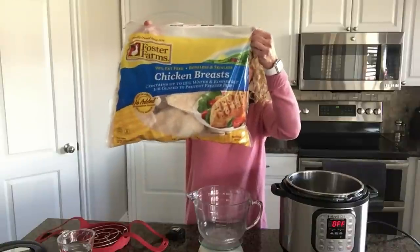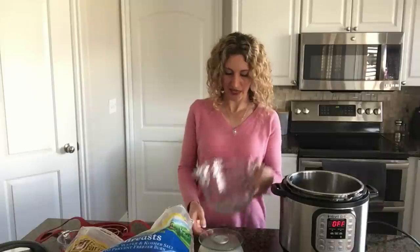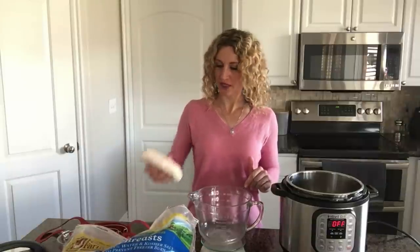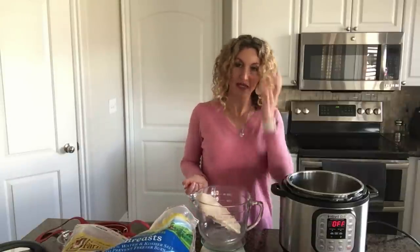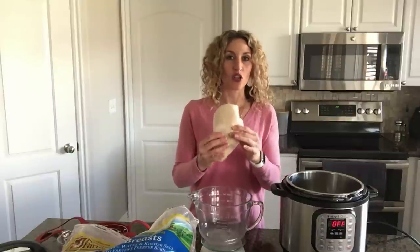Let's start with frozen chicken breasts. I usually buy a big bag at Costco and keep them in my freezer for convenience. Some are going to be huge and take longer to cook than smaller organic ones. Here's the method: use a scale. I zeroed out my scale and weighed this chicken breast — it's 14 ounces, which is pretty big. A good rule of thumb for frozen chicken breasts is one minute per ounce, so I would cook this one for 14 minutes.